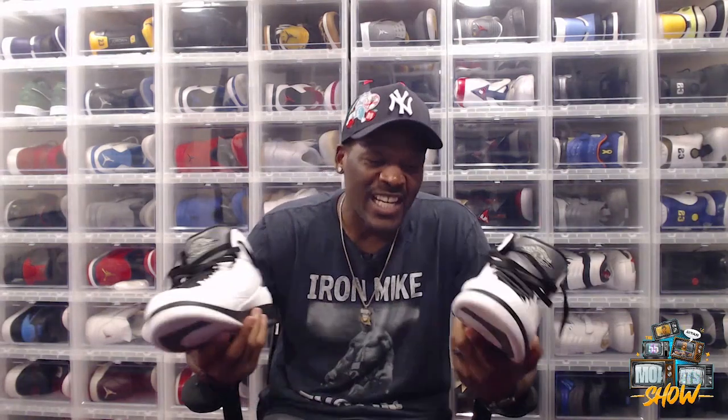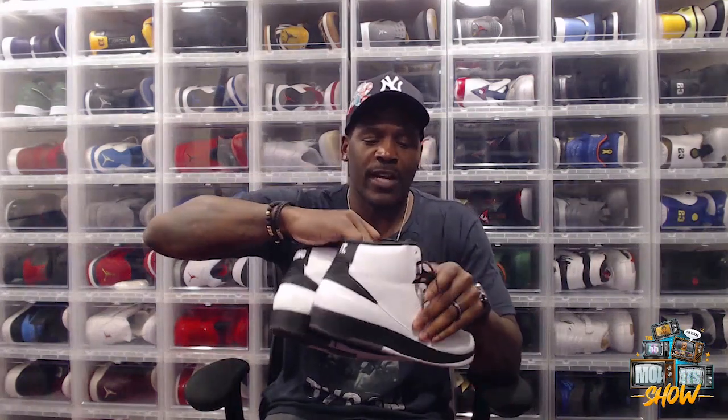I dig these because first off, the colorway — white, black, and gray. It's simple, it goes with everything. I love that about the Wing It. Number two, I love the profile of the shoe — that high top silhouette on the Jordan Two is really clean.